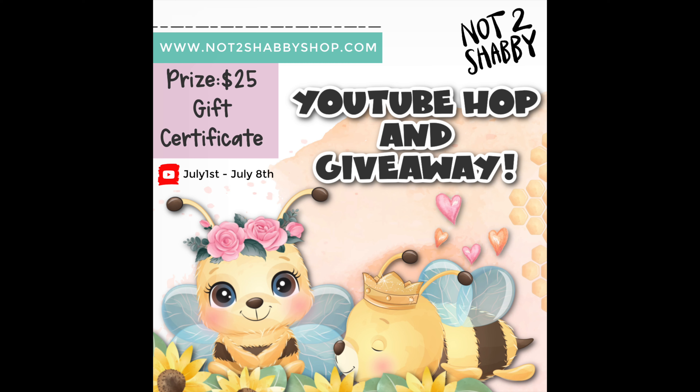This box is something to buzz about, so stick around. We have a YouTube hop and giveaway.